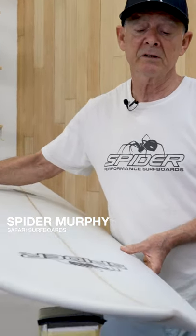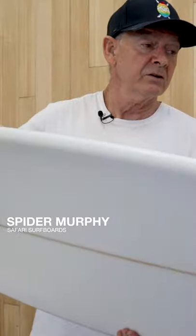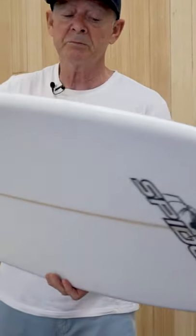This model is a performance fish. A lot of really good surfers get a little bit older and they just need a little bit of help in paddling and also getting through the flat sections.